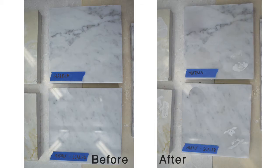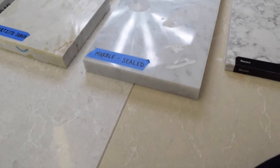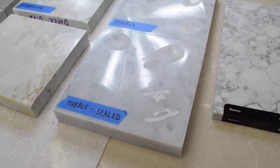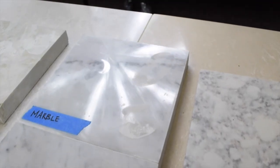The marble as well — you can see the lemon looks like a burn on this sample here. And as I move the camera over each sample, you can see pretty clearly how the polish has been removed, but there's no staining, which is kind of cool.